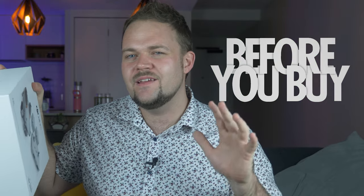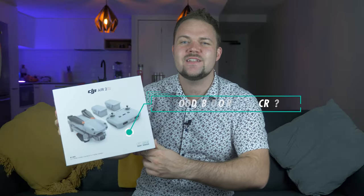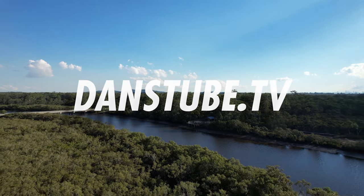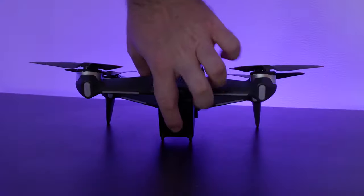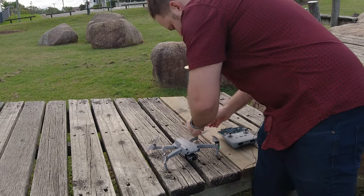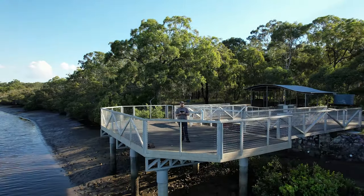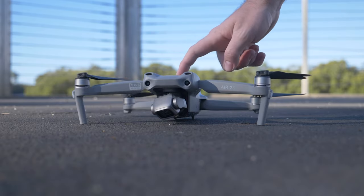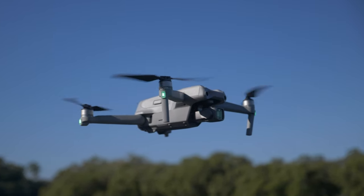This is my 'before you buy the DJI Air 2S — everything you need to know, good, bad, or mediocre.' I've reviewed a lot of drones and I was not expecting the Air 2S to come out next — I was expecting maybe the Mavic 3 Pro or a Phantom. But we've got the Air 2S and I'm very excited; it's actually not just a small incremental upgrade, there's a lot of exciting things going on here.